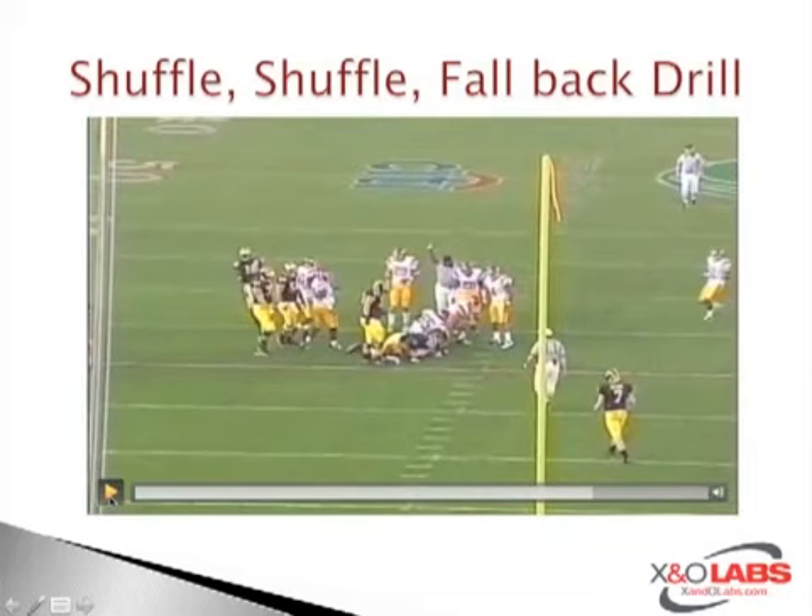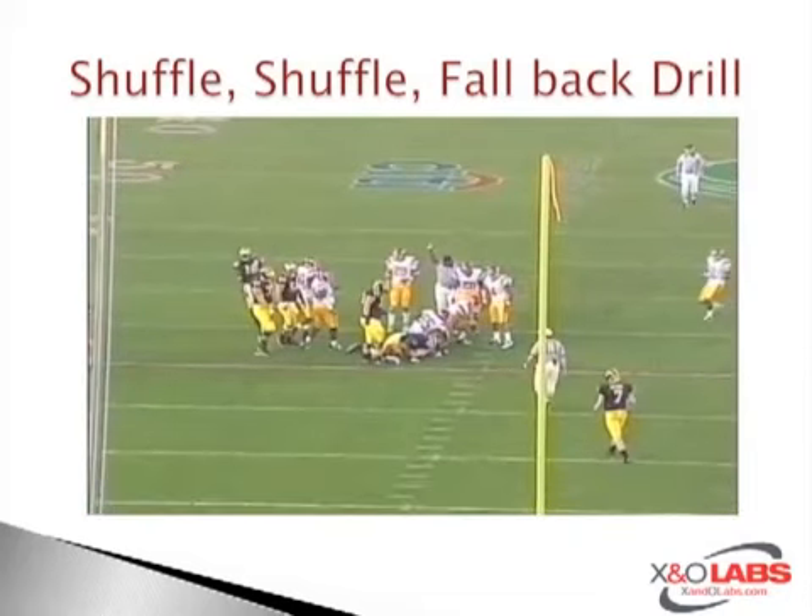You've got to work these drills in order to be successful. All X and O Labs members will get full access to the video at www.xandolabs.com. We have various clips including the USC tackle drill, specifically the open field tackle drill, their zone coverage drill out of cover four and cover two, their block destruction drills, and their key drill that trains the eyes of their linebackers — all on the insider site at www.xandolabs.com.